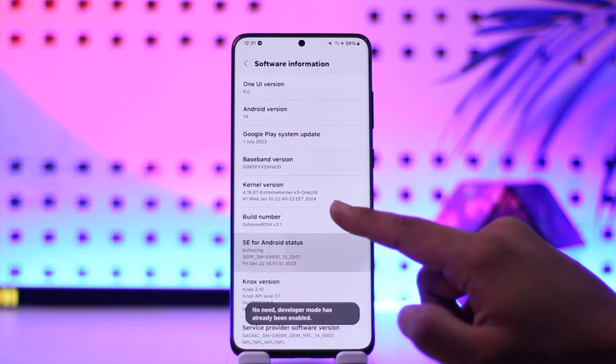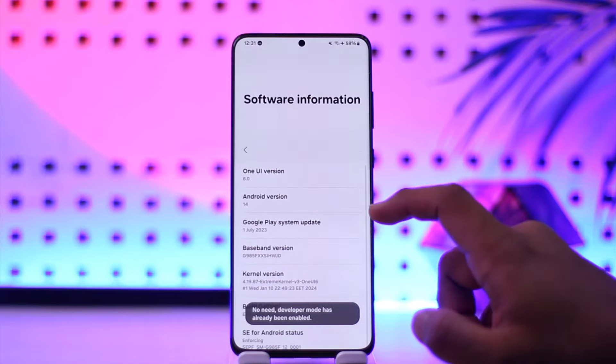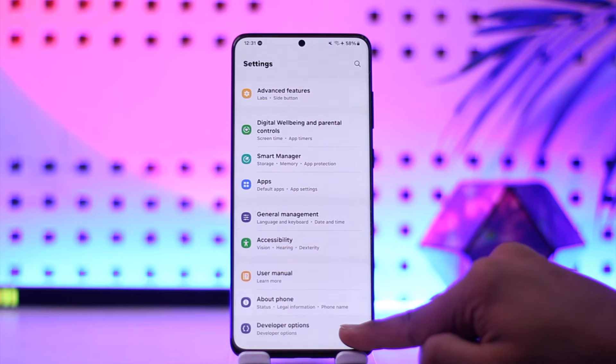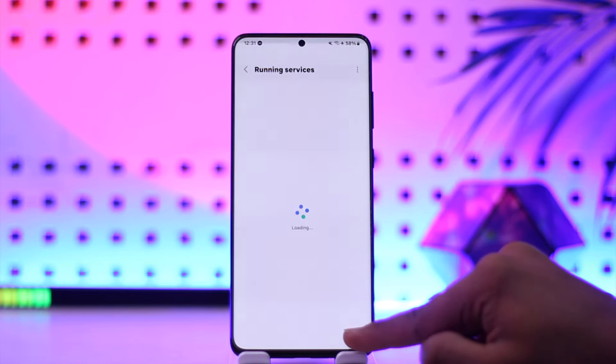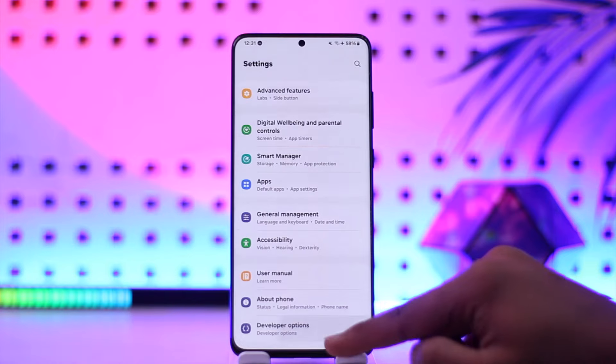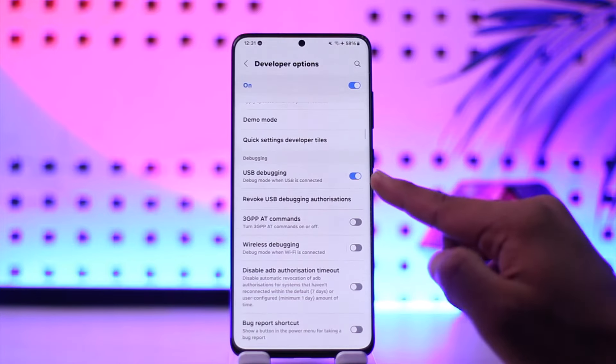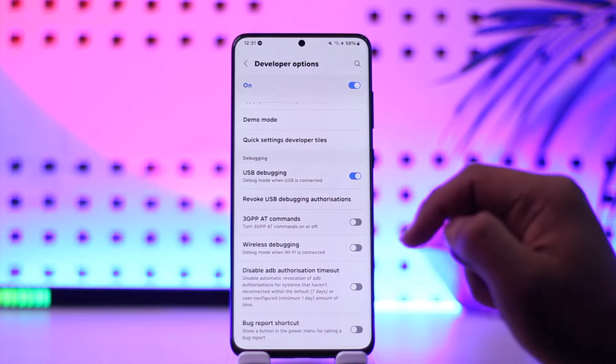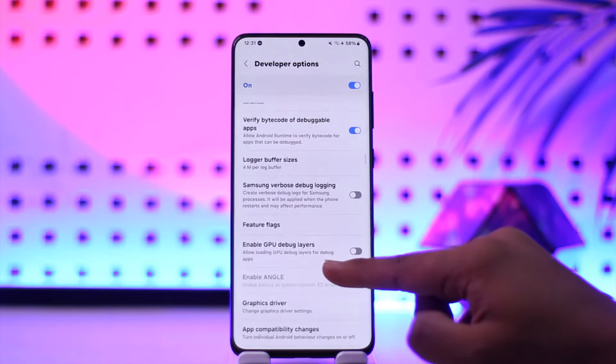Look for Build Number and tap on it multiple times to enable Developer Options. Once enabled, you'll find a new Developer Options entry at the bottom of Settings. Tap on it, then scroll down and make sure to turn on USB Debugging.